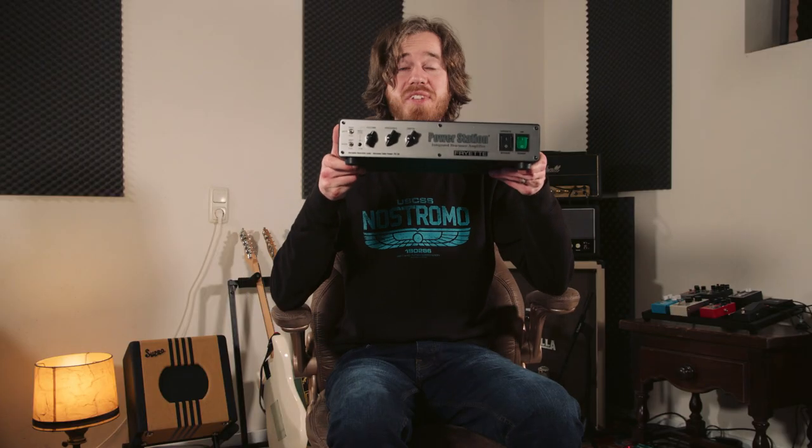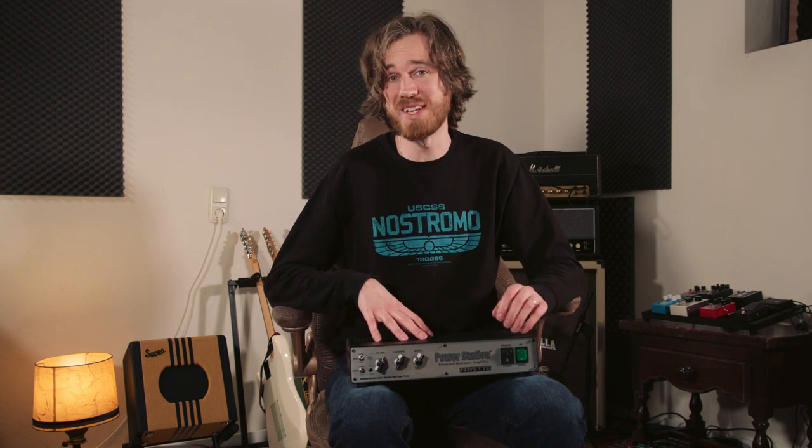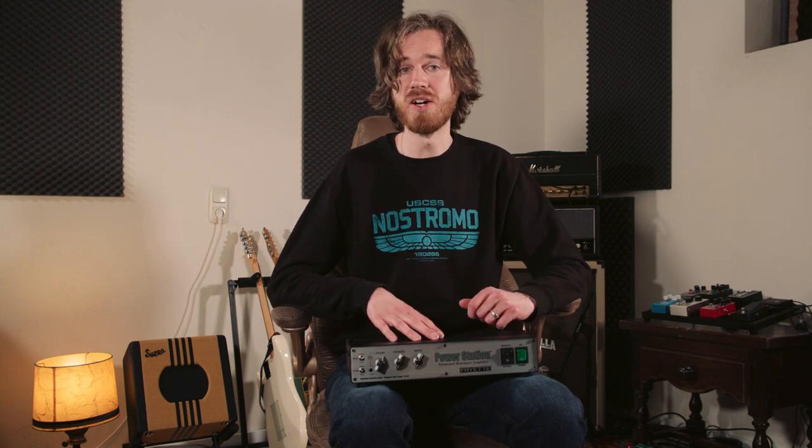The Freyat Power Station costs almost 7 times as much as the Harley Benton, and I think it almost weighs 7 times as much too. Compared to the other attenuators I've been testing today, this is a reactive attenuator — or it's actually a power amp that re-amps your signal, so it's quite different from the others. As opposed to Harley Benton, Freyat is clear about the fact that the Power Station is reactive, and that should change the way this attenuator communicates with the head as well as the speaker cabinet. You can definitely hear there's a difference between this one and the Harley Benton.